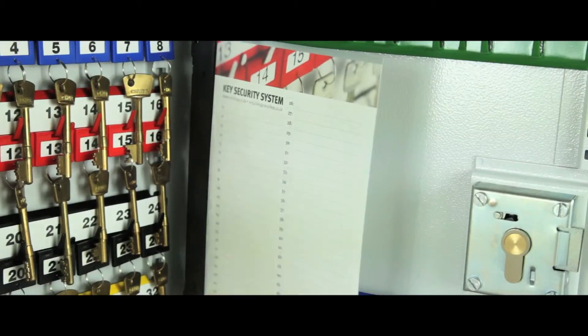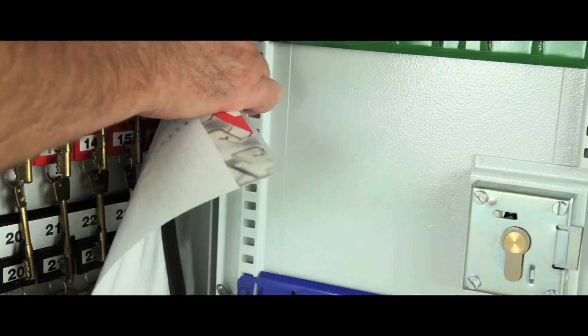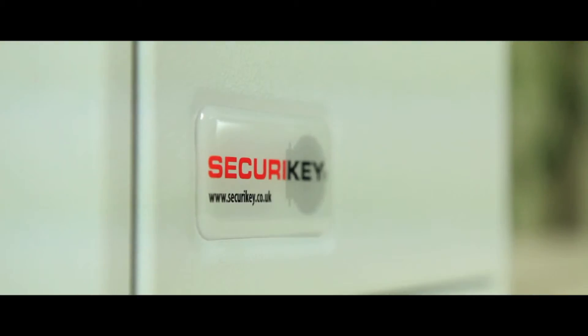A removable control index is supplied in all models except the System 20, and all are supplied in a durable powder coated finish.